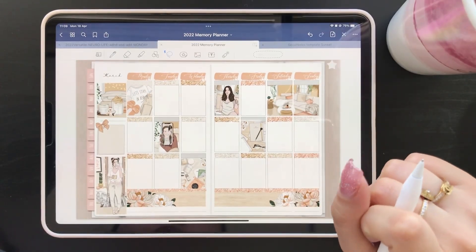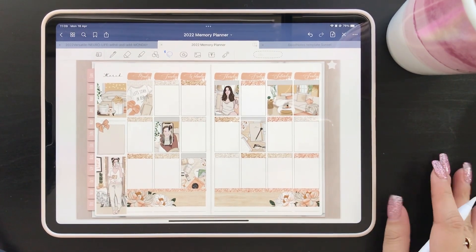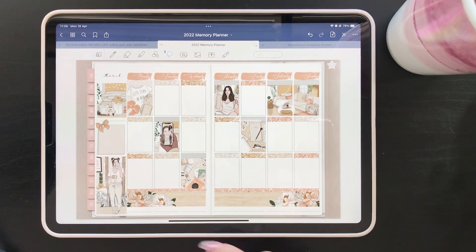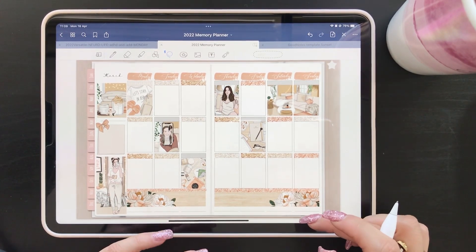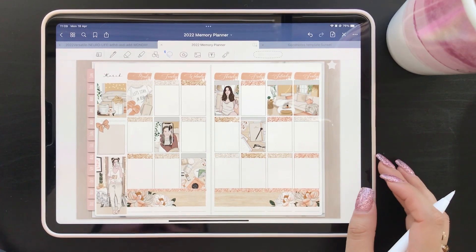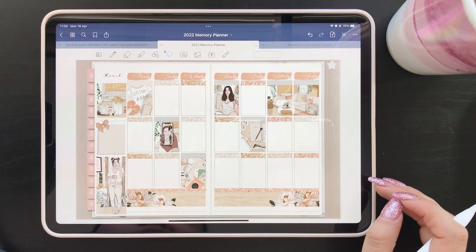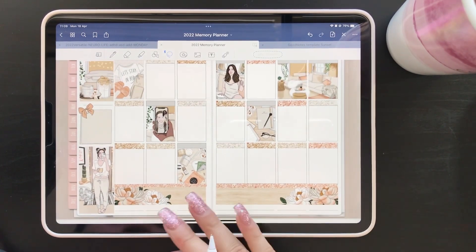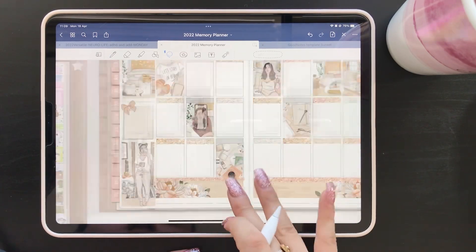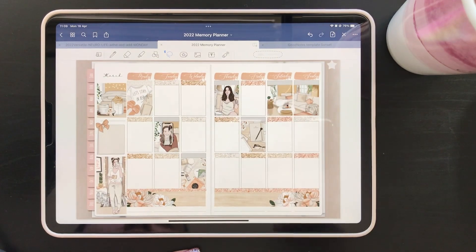I'm really happy with the way this is looking — it is such a cute kit. I'll show you how I like to add a little bit of bottom washi for extra deco with the foil. I'm trying to figure out what color to use, and I feel like this would match and kind of balance it out nicely.